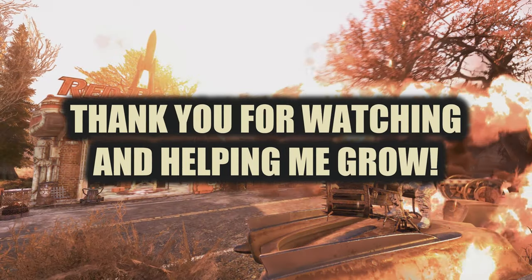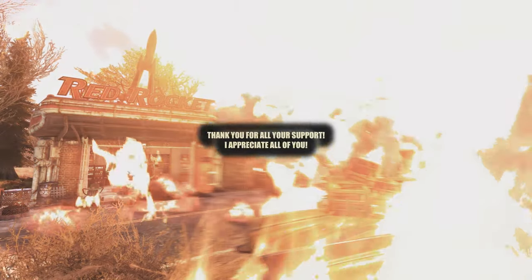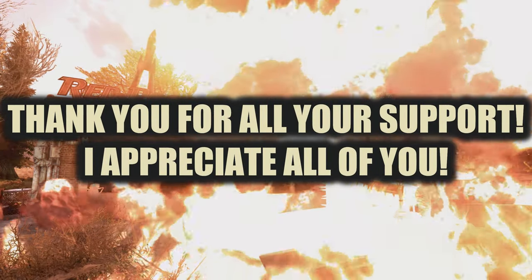Thanks for watching. Please smash that like and subscribe if you aren't already part of the channel — it really helps me out. Share this with your friends, somebody you love. We're closing in on a thousand subs, but above all, have an awesome day.